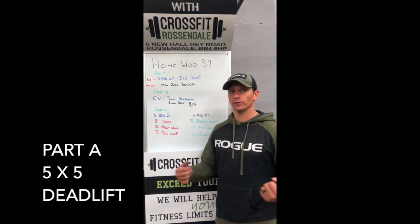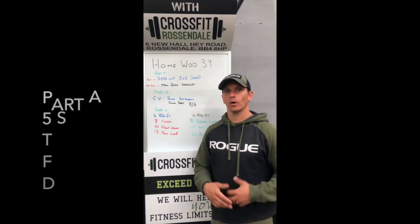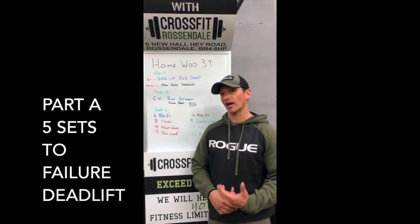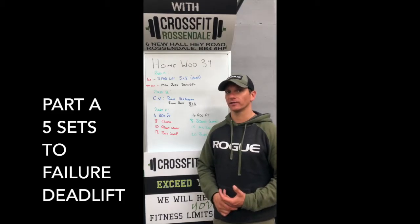Part A: after a good warm-up, hit some deadlifts today. If you've got a barbell, fantastic — use your weight and try to do five by five as heavy as possible. If you don't have the weight, pick a rep range that is challenging for you and go to kind of failure in the deadlift.